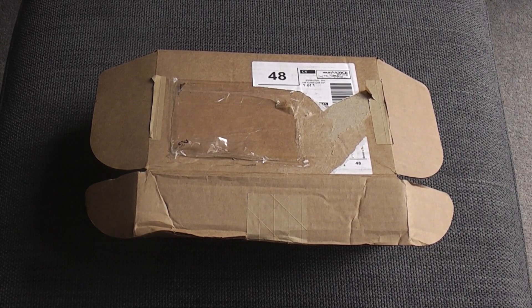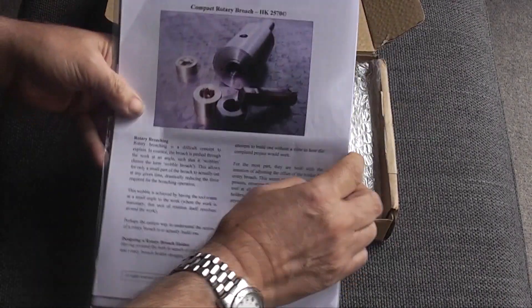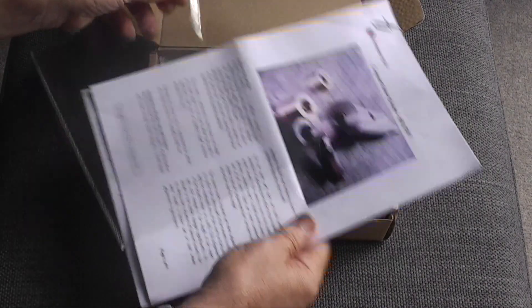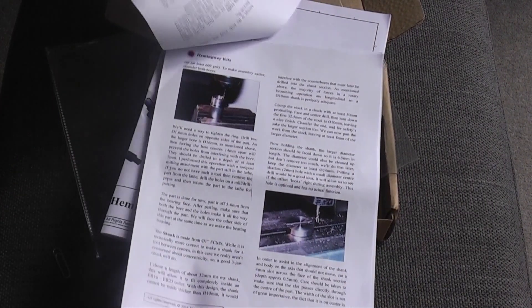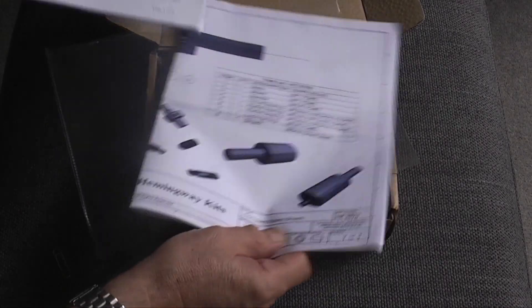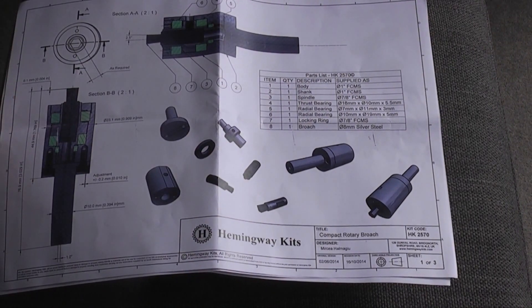This is the project I'm going to start on this week. This is the box it arrived in. This is what you get in the kit — it's a compact rotary brooch from Hemingway kits. You get some instructions — nine pages of instructions with photos on how to set the part up and machine it, and three pages of drawings. And as usual with Hemingway kits the drawings are detailed and clear.